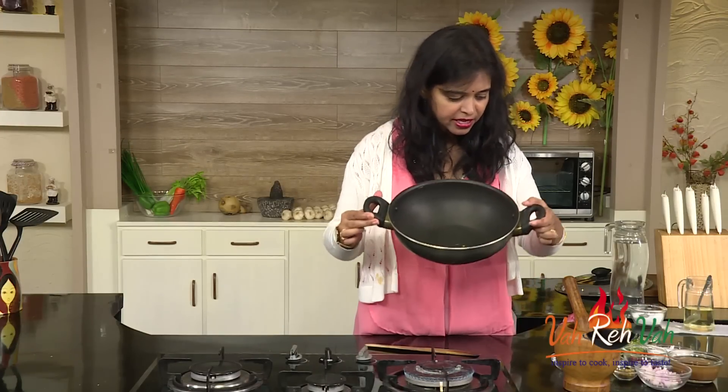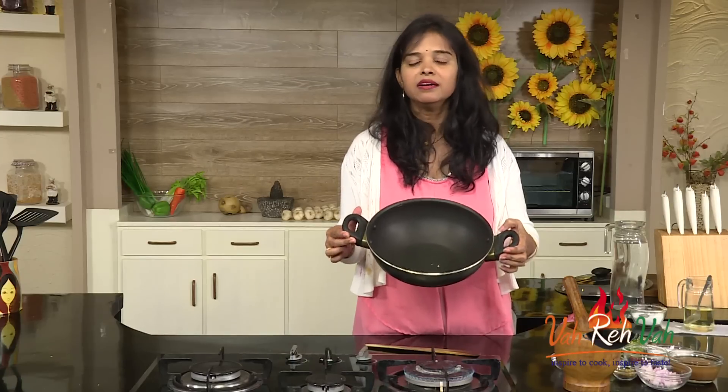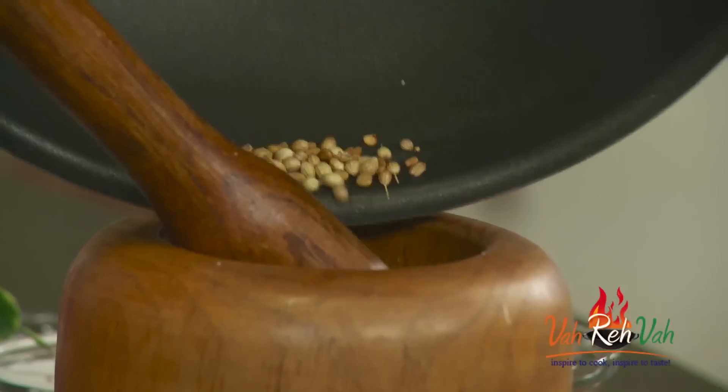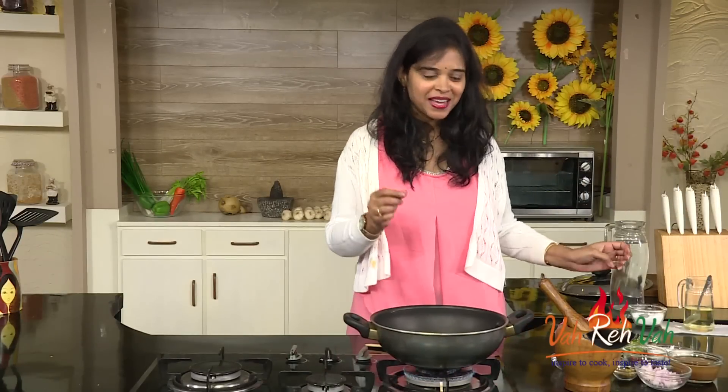We are going to put this in a ding chick, or you can just rest it for some time. If you want, you can put it in a blender and blend it also. So I am going to add this into our ding chick, and now in the same pan we are going to make our curry.